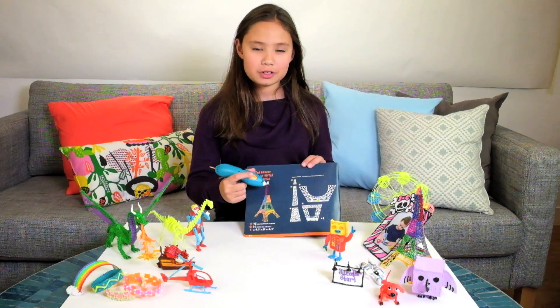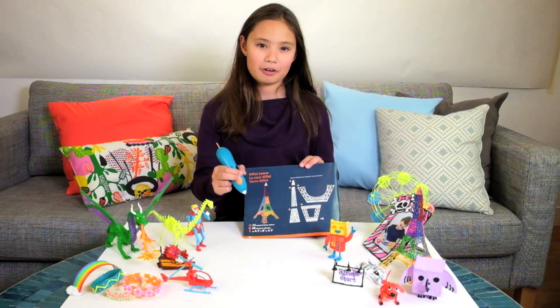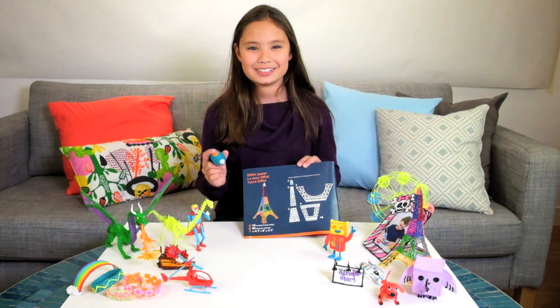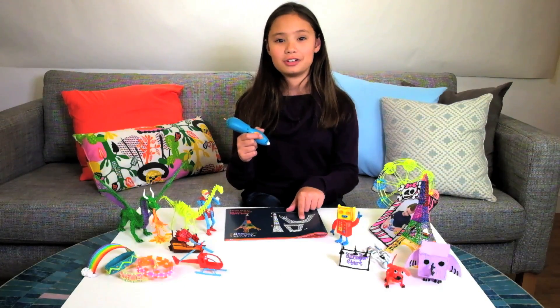All you do is use the 3Doodler Start to trace out the stencils, then you peel them off. And then after, you use the 3Doodler to connect them together to make an amazing 3D structure. So now I'm going to use the 3Doodler Start to trace out the stencils of the Eiffel Tower.